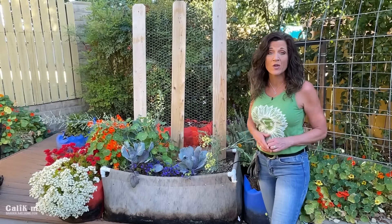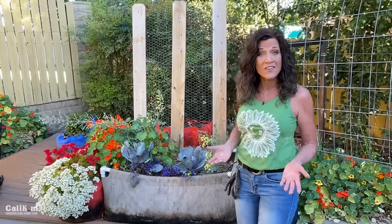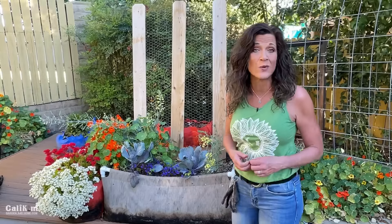I'm getting ready to pull out my cool-weather vegetables and pretty soon I'm going to be planting some tomatoes, peppers, and cucumbers. However, the organic matter in the soil does settle over time in the raised beds and the plants take a lot of nutrients out of the soil. So it's really important that I replenish those nutrients so the soil is happy, which means my plants are happy, which means I'm going to be able to harvest a lot of vegetables.